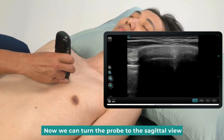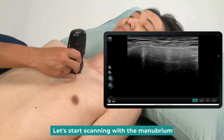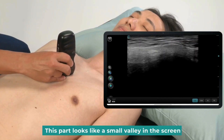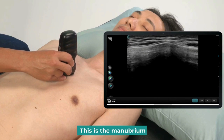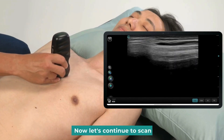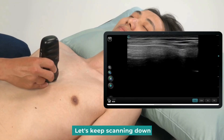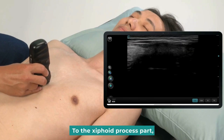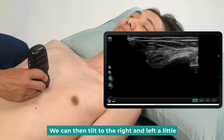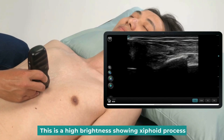Now we can turn the probe to the sagittal view to start scanning from top to bottom. Let's start scanning with the manubrium and slowly slide down. This part looks like a small valley on the screen — this is the manubrium, the junction of the sternum. The sternum surface is a very flat cortical line. Let's keep scanning down to the xiphoid process part. We can then tilt to the right and left a little. We can see a curve at the bottom — this high brightness is showing the xiphoid process.